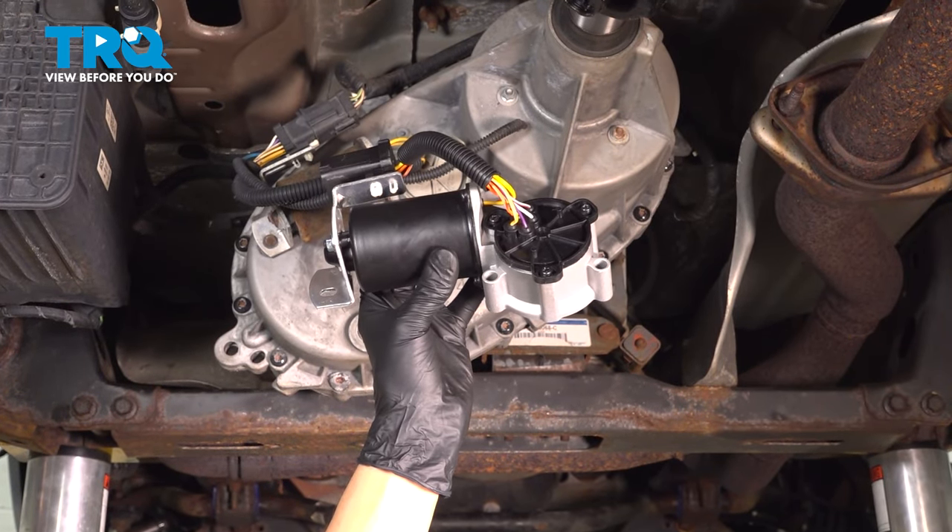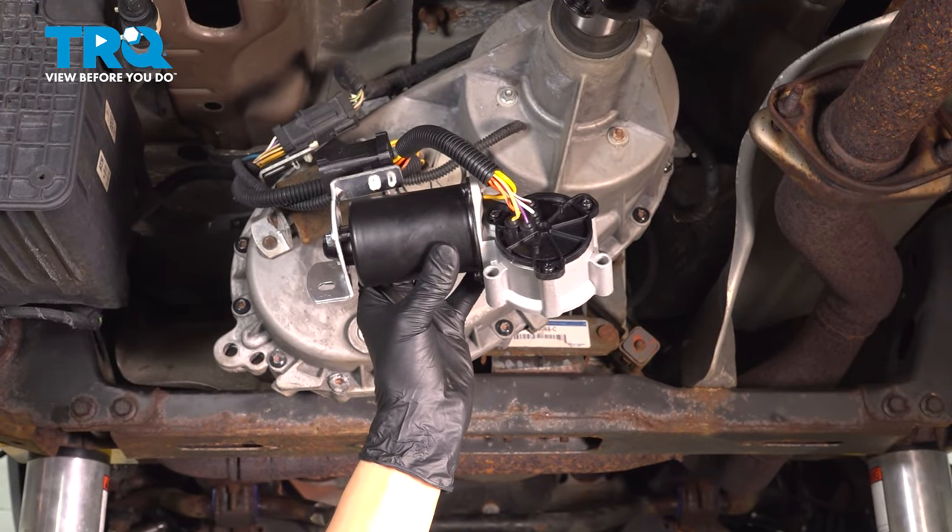In this video, I'm going to show you how to replace the transfer case shift motor on this Ford F-150. Let's get started.